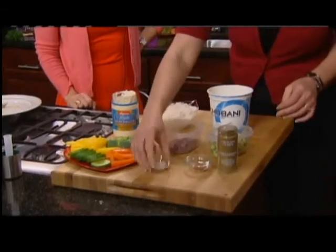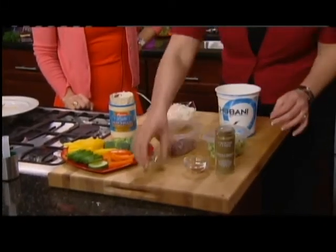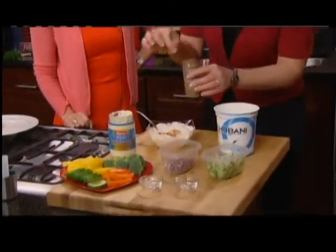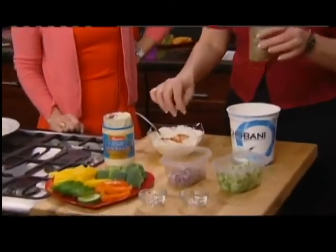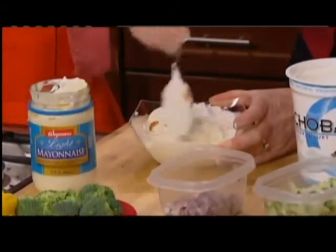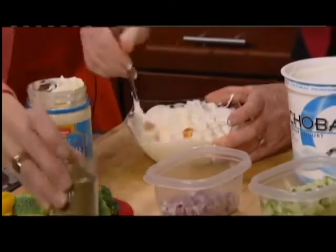I'm going to flavor it with a little bit of salt. I've got some cayenne pepper — if you like a kick, use a little more. And then here's some cumin, just a little pinch of that. Some people like a lot of cumin; it adds a smoky flavor. Is that like a curry-ish? It does smell kind of curry-ish, yes.